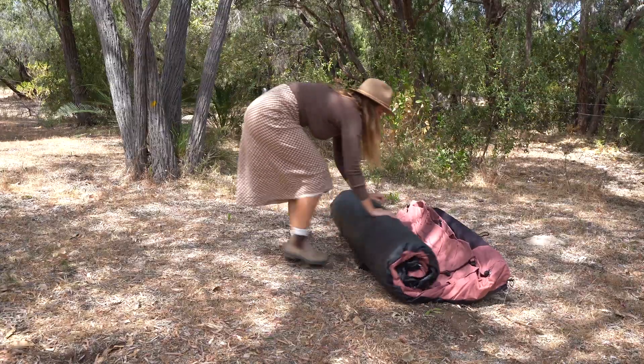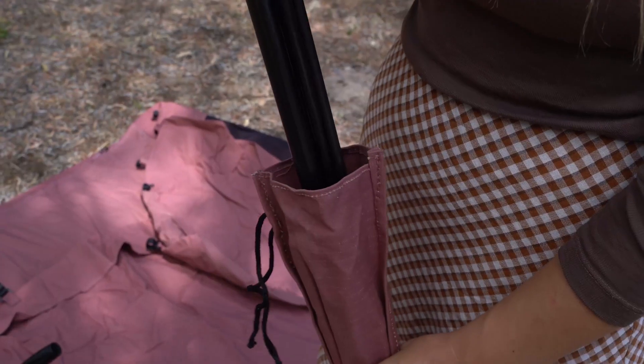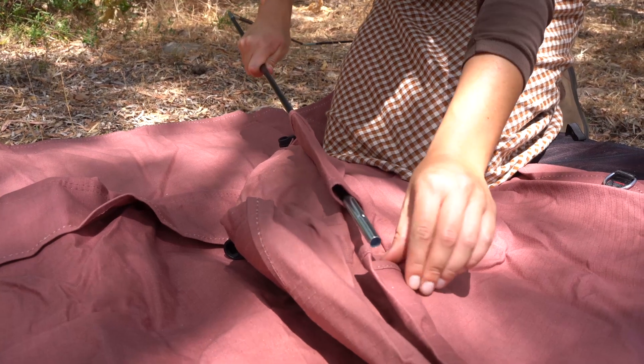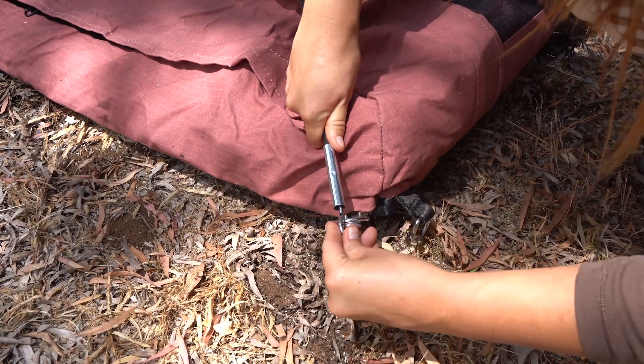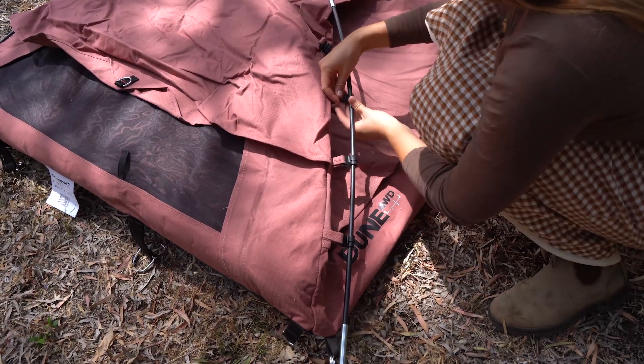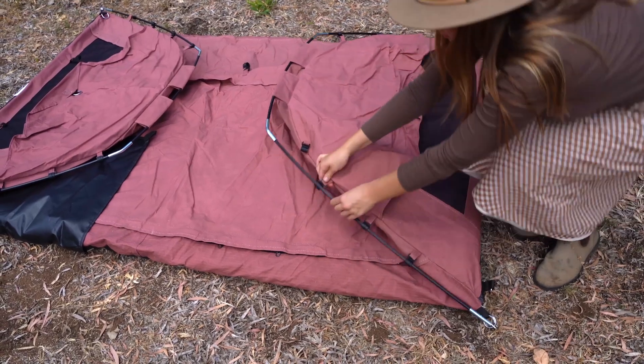Find the perfect spot to set up, unroll the swag and piece together the lightweight durable alloy poles. These poles thread through the sleeves at the top of the swag, then attach these poles to these pins at the head and foot ends of the swag. You can give the swag its shape by attaching each of these poles to the J clips.